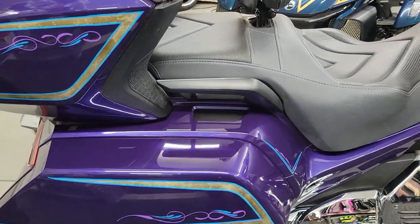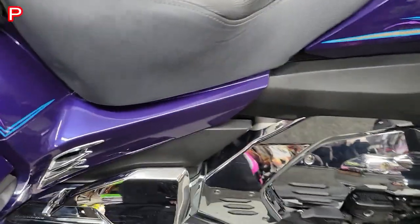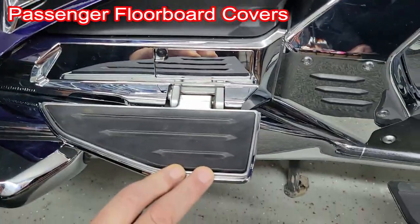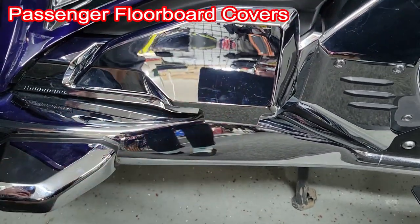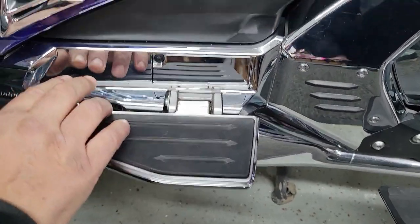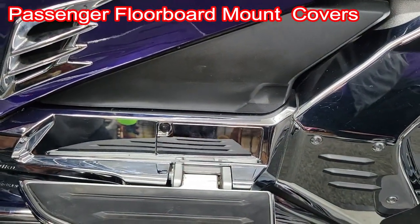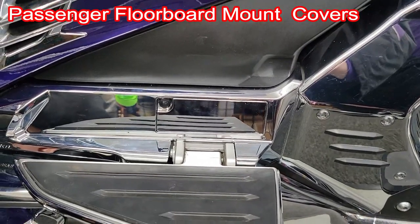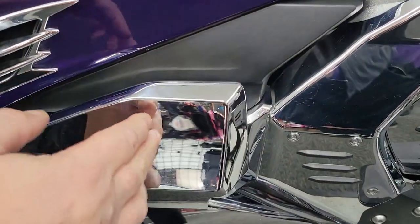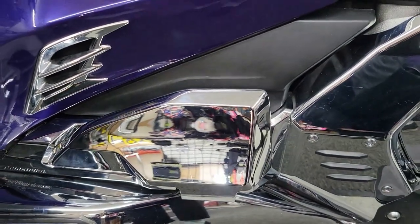The next thing we're going to talk about is passenger floorboard covers. These are really easy — they just stick on with double-sided tape, but the floorboard covers look really nice in black chrome. We've also got the floorboard frame mounts on here too, and you can see that looks really cool. Both of those are from Gold Strike. I would strongly recommend getting them — they truly customize your bike.